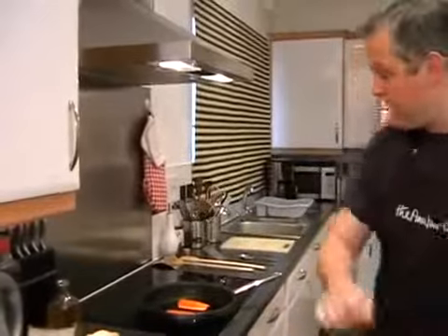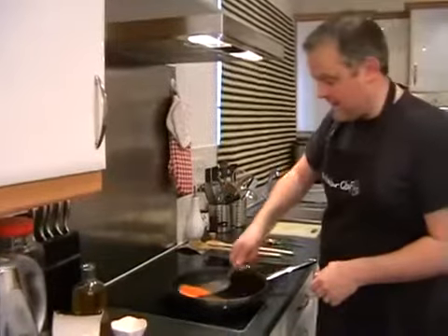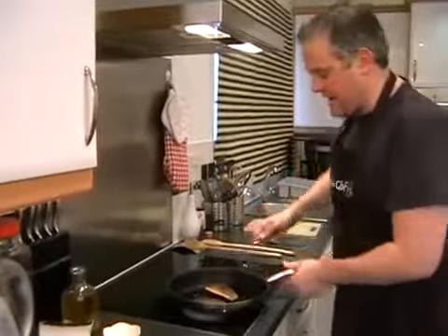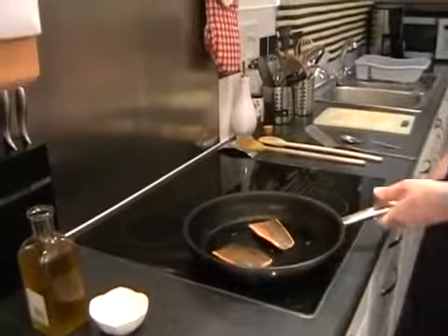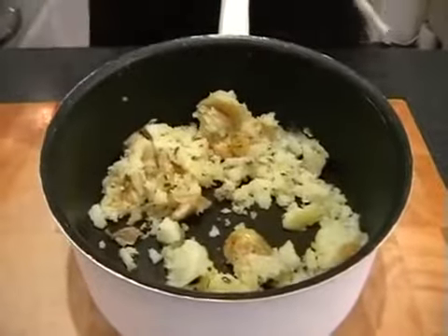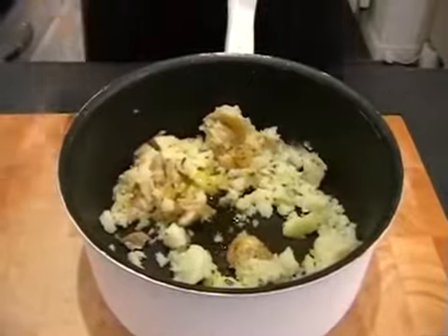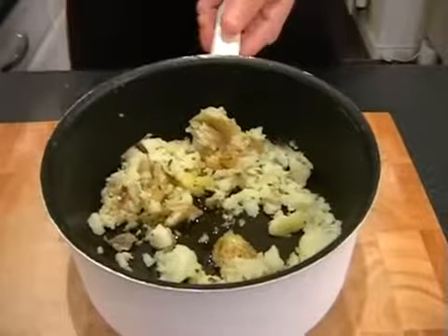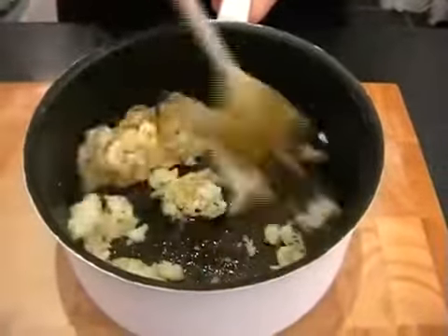So that's been about a minute, so we can turn our trout over. Hopefully the skin — I'll bring the pan over so you can see — skin should be really nice and crispy. We just need to cook that for a further minute. And whilst we do that, we're going to add in some extra virgin olive oil to the potatoes — about one to two tablespoons — and just stir it together. It's just to bind them together a little bit, and the flavour of the extra virgin olive oil will be absolutely fantastic.